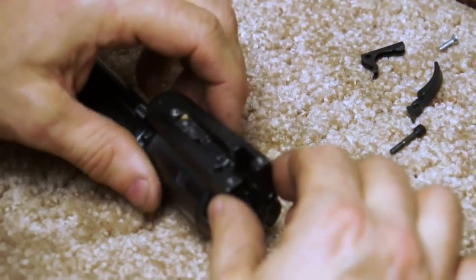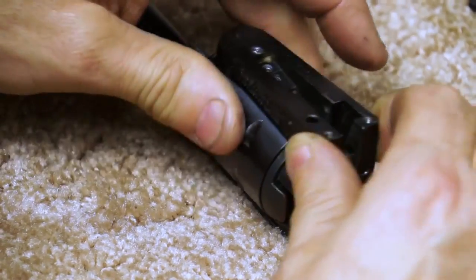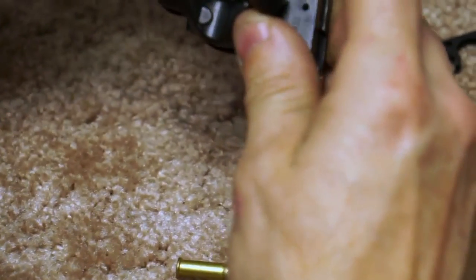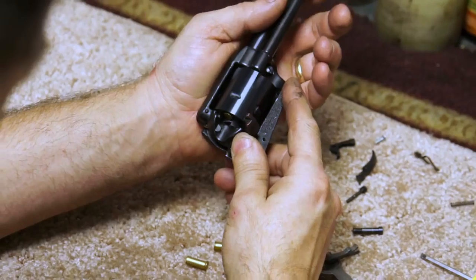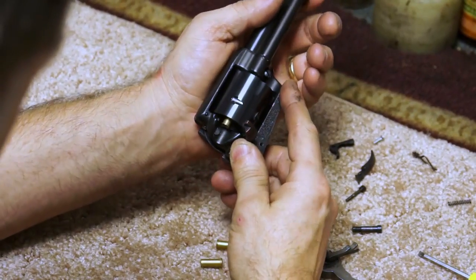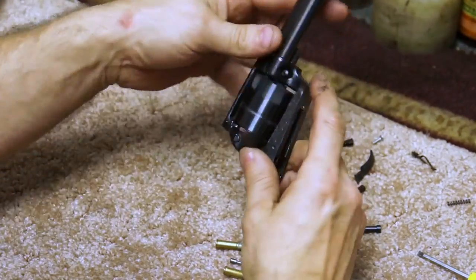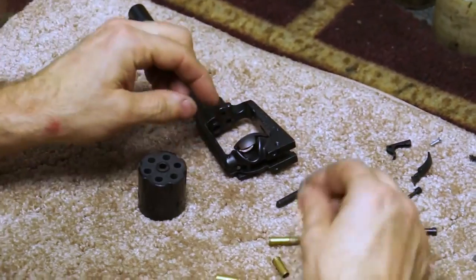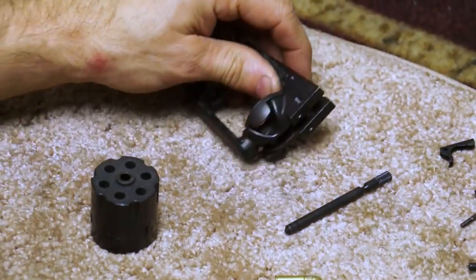Nothing up here is broken. The cylinder's now free to rotate partway, and then it gets a little snug. So let's get some of these live shells out of here — fired, fired, fired, live, live. And now our cylinder comes out. This little plunger fell out — that is the loading gate plunger, fits in right there.